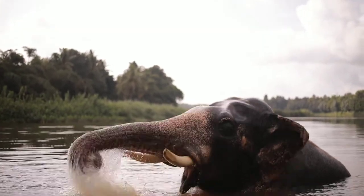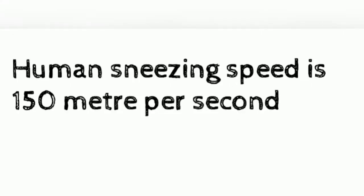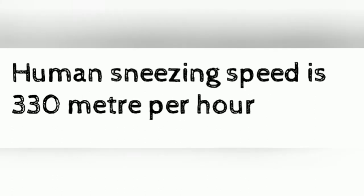This speed is 50 times faster when compared to a human sneeze. Human sneezing speed is 150 meters per second, or 330 meters per hour. So in the case of an elephant, it can take three liters of water within a second.